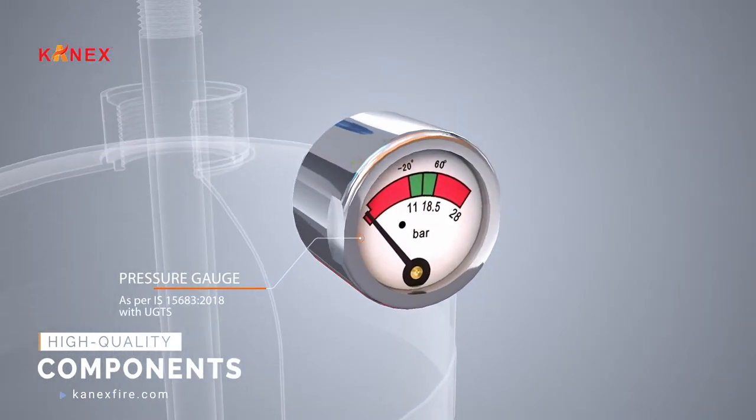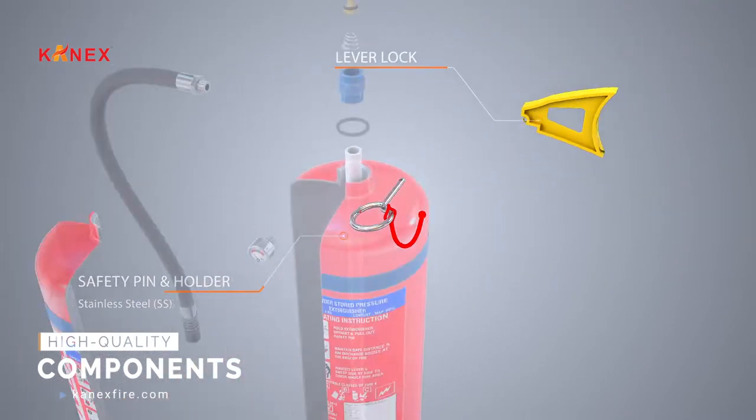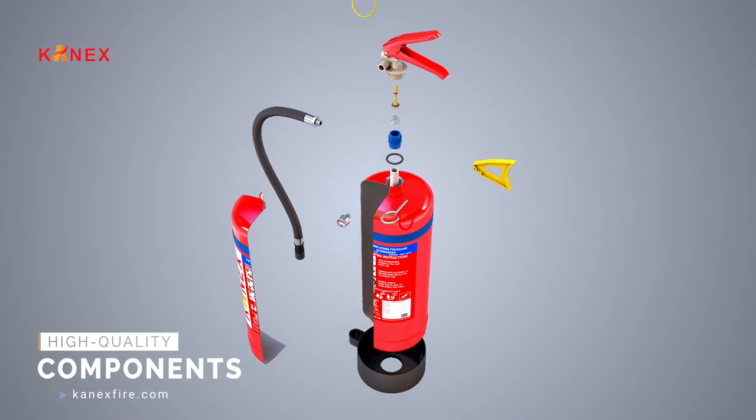The pressure gauge indicates the readiness of the extinguisher. Green indicates optimum pressure, whereas the red region represents under or excess pressure.